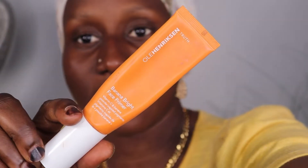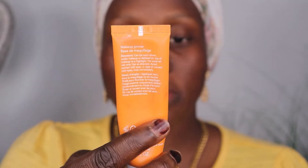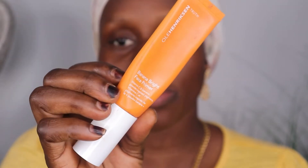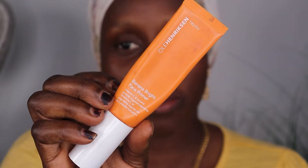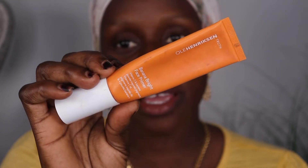The second primer I'm going to show you guys is this one right here. This is the Olehenriksen Banana Bright Face Primer. I love this primer — if you guys know me, you know I use this primer almost every day. This primer is also for oil control, which is really good if you're someone with oily skin. So I'm going to put a little bit in my hand.